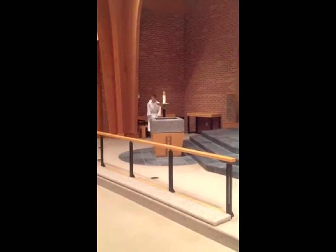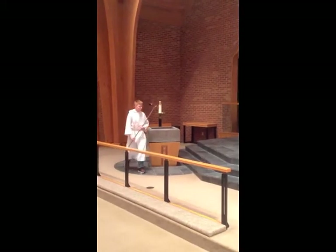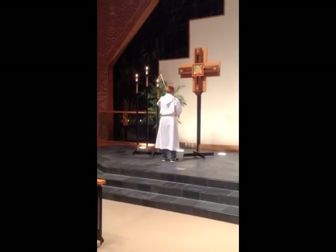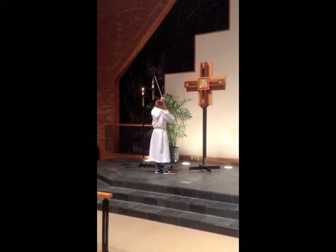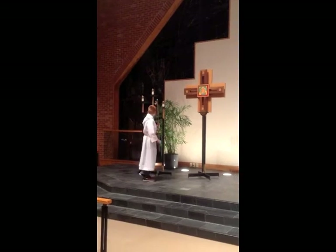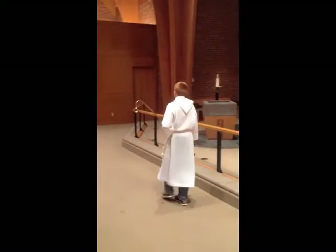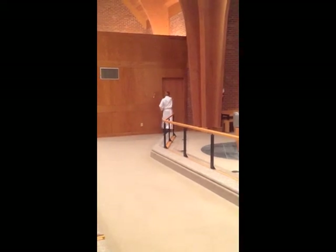At the end of the service, when the last hymn begins, get your candle lighter and come to the middle again. Bow at the altar, then go ahead and put out the candle starting with the candle on the right, then the candle in the middle, and then the candle on the left. Come back by the altar and bow — the other acolyte hopefully will be joining you, and you can bow together and go out. You only need to bow once on the way out. As you go through the door to the sacristy, just make sure that you close it behind you.